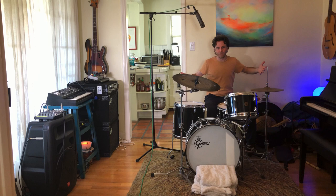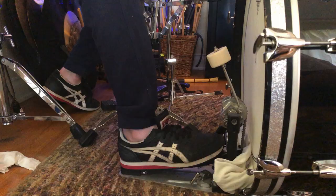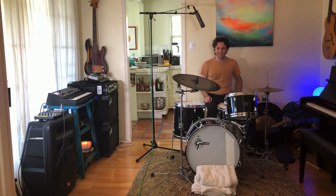This is a drum set, or a drum kit, and there are lots of different parts to it. The big one at the bottom is called the bass drum, or the kick drum, because you play it with your foot — it kind of looks like you're kicking it, that's why it's called the kick drum.